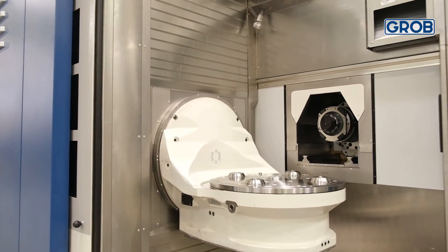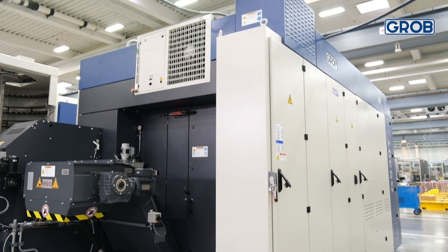Join us in our upcoming video to learn more about your Grove Universal Machining Center. Until then, stay productive, keep cutting, and we'll catch you next time.